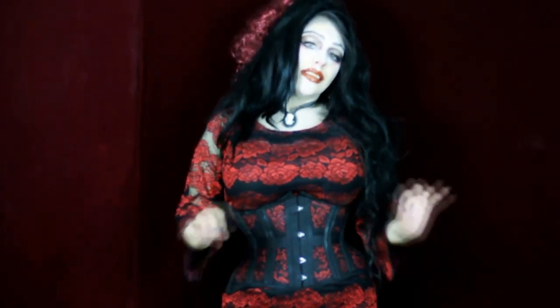Greetings YouTube fans and friends. This is Cindyville and I'm here to review the Orchard Corset 426 short in black mesh.